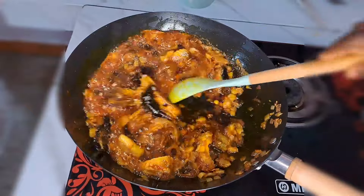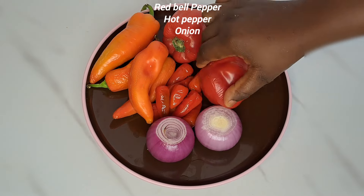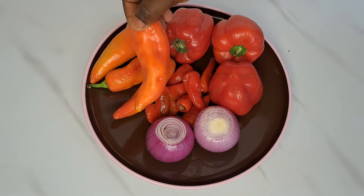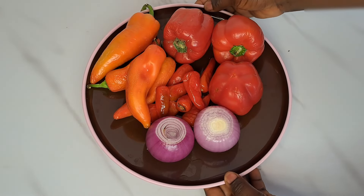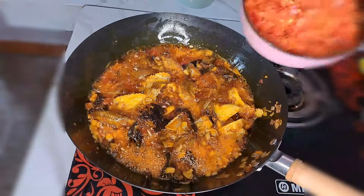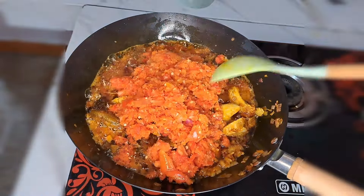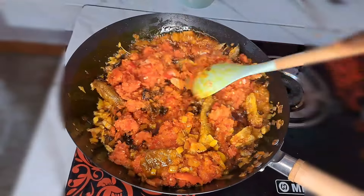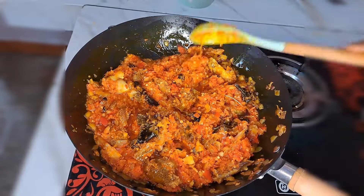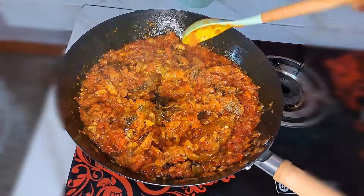Now we are going to be adding the pepper base. Here is the pepper base: I have red pepper, hot pepper, onions, and red tatashe. I blend everything together until it comes out perfect. I turn the blended pepper inside the sauce. Just follow this process and your sauce is going to be so sweet. Let the pepper fry until the oil settles — this is about five minutes of frying.